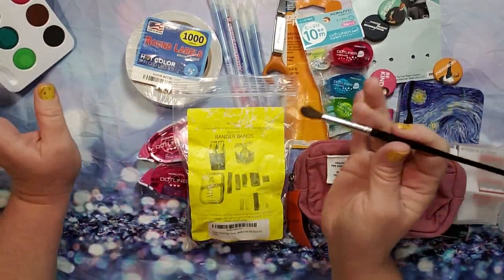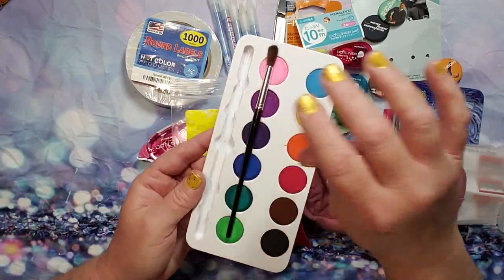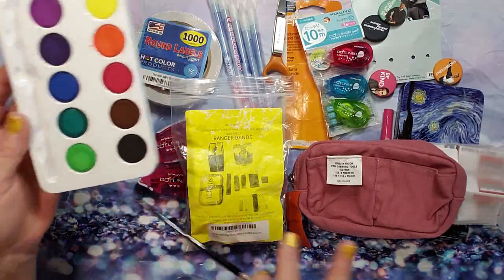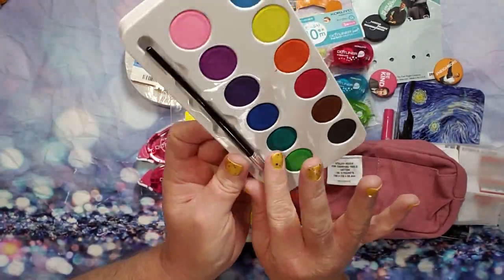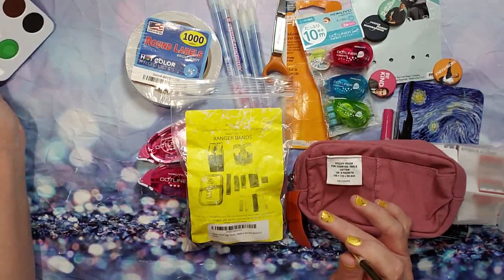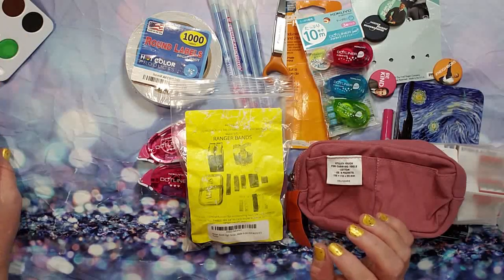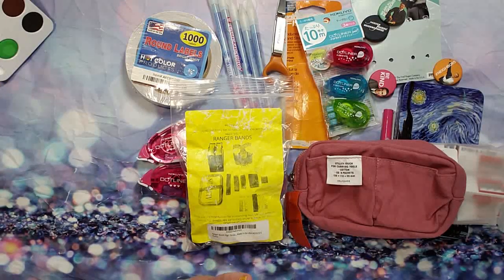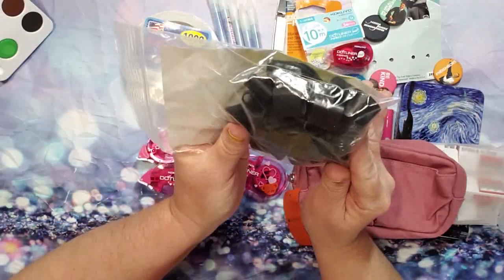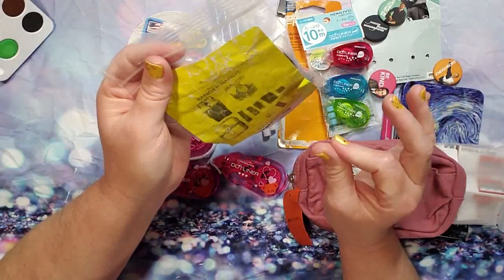The cheapo paint set did come with this little paint brush, so I'll put this with my other paint brushes and use the paint as well.